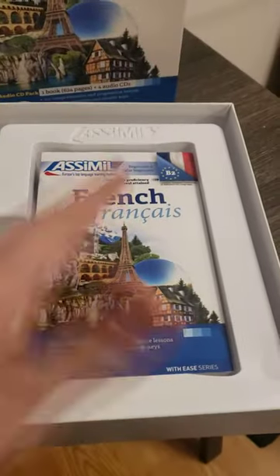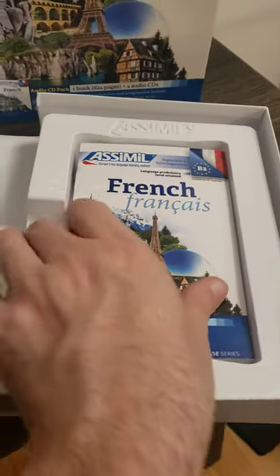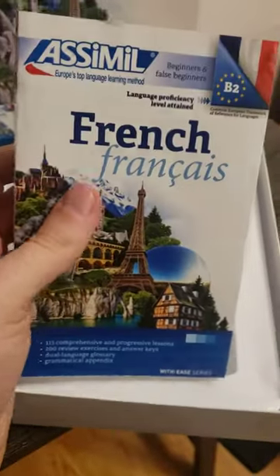The thing that does surprise me about the newer version of Asimil is how small the textbooks are. If you see it here, it's basically the size of my hand — like a palm-sized book. I haven't actually seen the older versions in person, but from the videos I've seen, it looks like the older textbooks were quite a bit bigger.